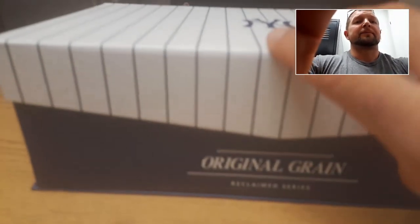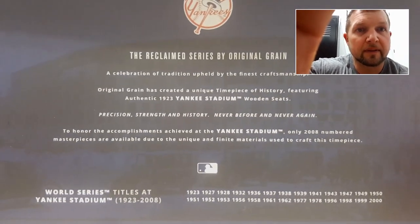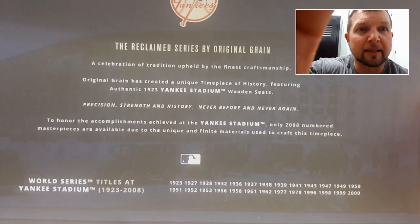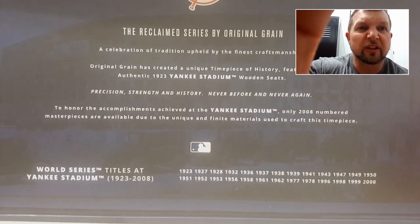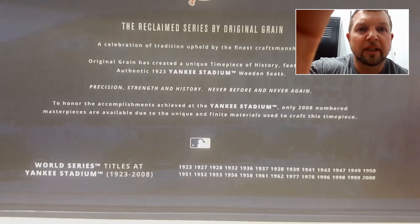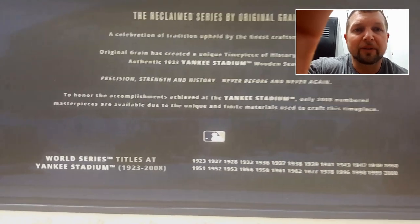So let's check it out. It comes in a nice custom Original Grain box. Open it up. And inside you got the Reclaim Series by Original Grain, a celebration of tradition upheld by the finest craftsmanship. And it gives you a little bit of history of the stadium, their World Series titles from 1923 to 2008.